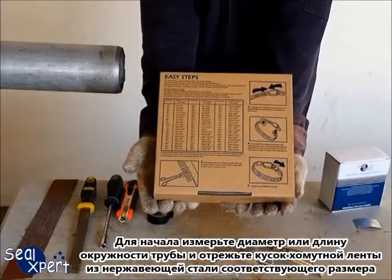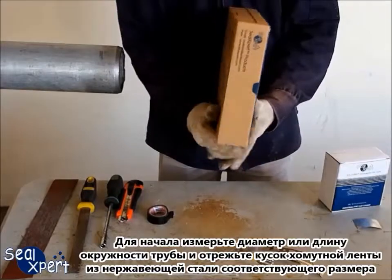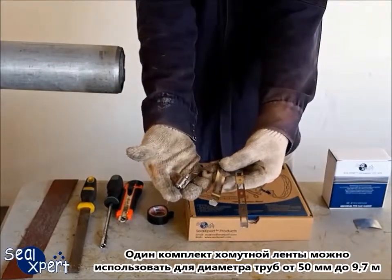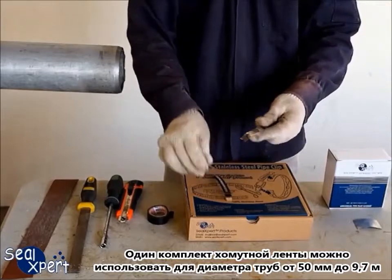First of all, measure the pipe diameter or circumference and cut the stainless steel pipe clip to the required size. The stainless steel pipe clip can be applied for pipe diameters between 50 millimeters and 9.7 meters.